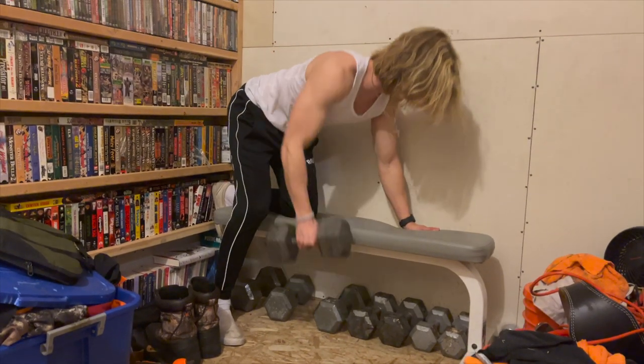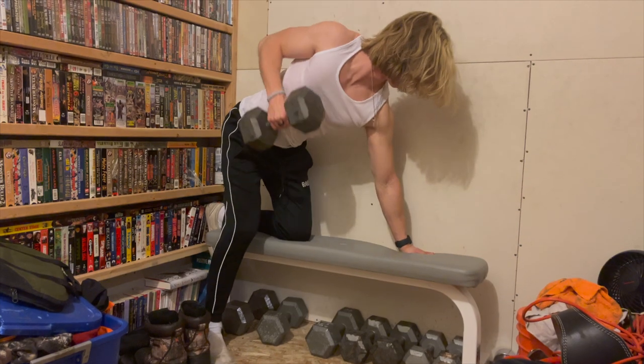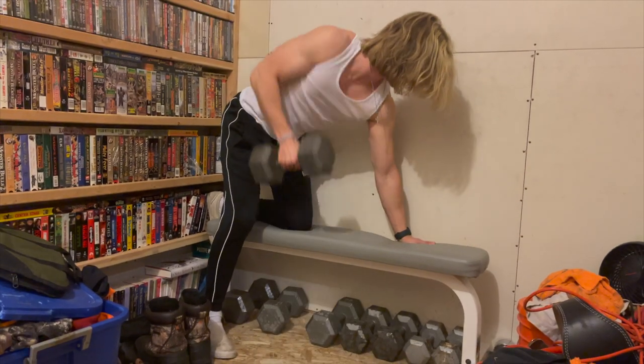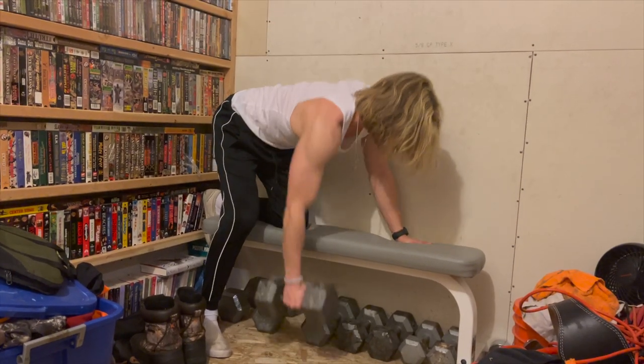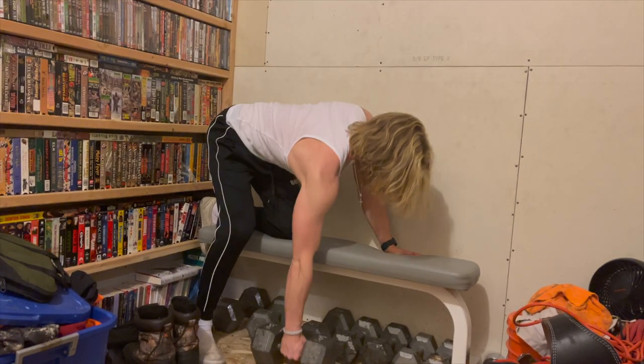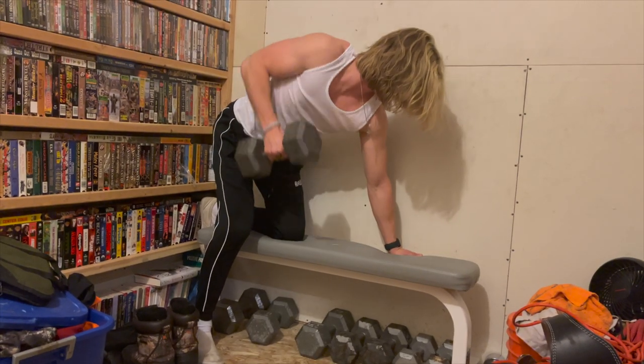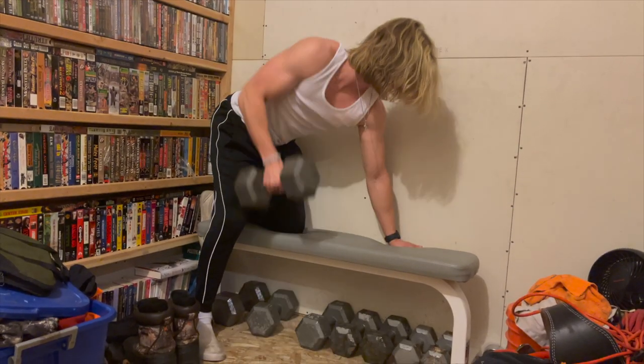First we start off with a dumbbell bent over row. I put one leg and hand up on a bench for stability, then with my opposite leg and arm on the side of the bench I pick up the dumbbell and start rowing. I personally like to go full range of motion from bottom to top. It is important to maintain a lumbar curve, which is essentially a little arc in your lower back.